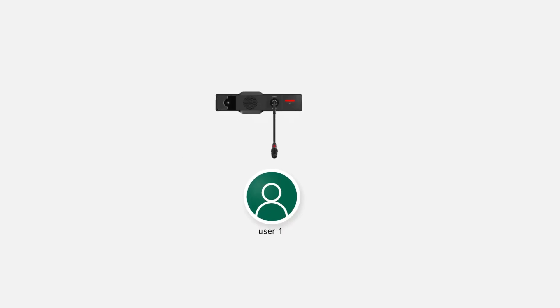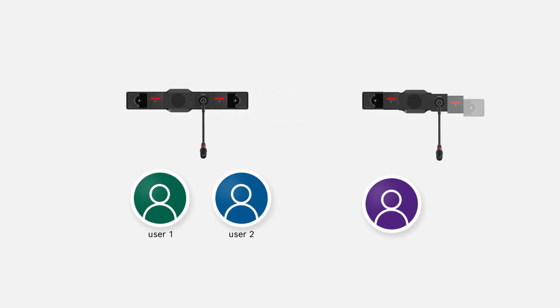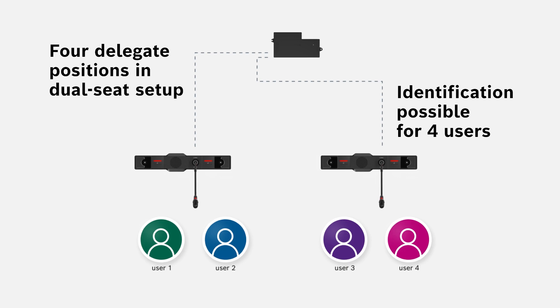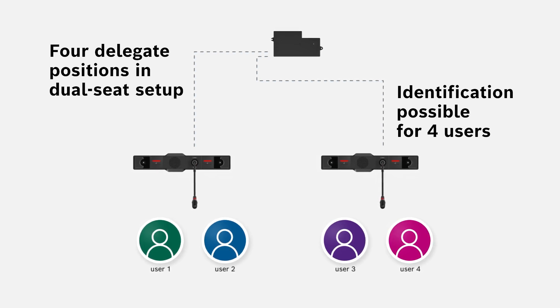In a dual-seat setup for discussion and identification, DICENTIS Flush supports up to four delegate positions. Sharing two microphones can save you even more space and costs.